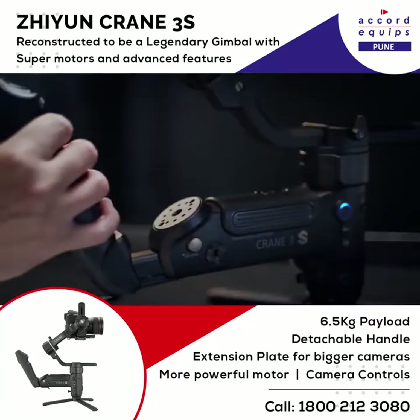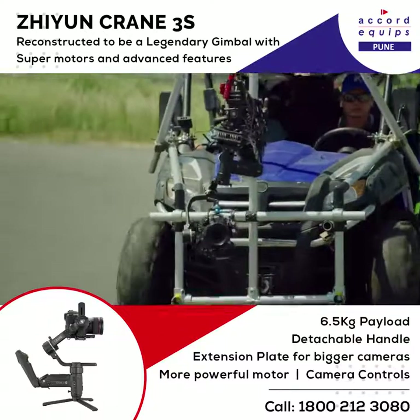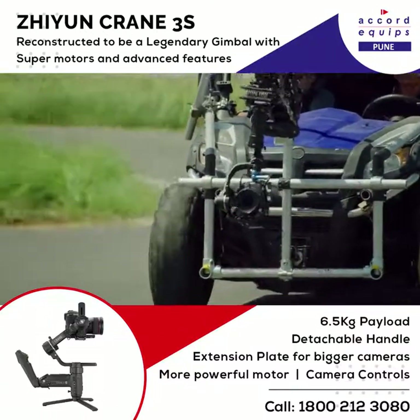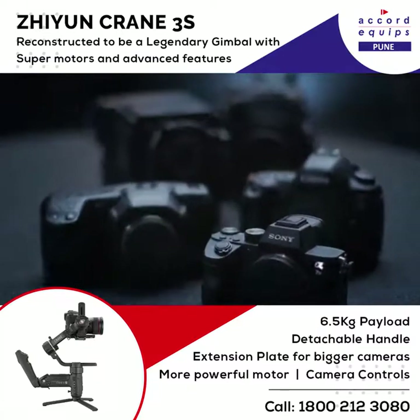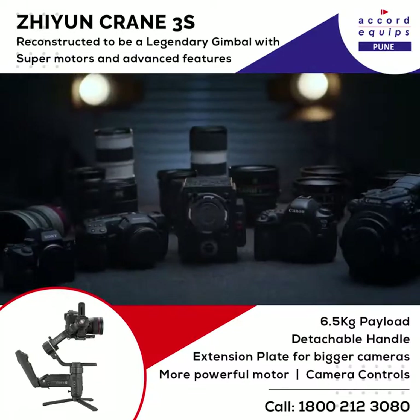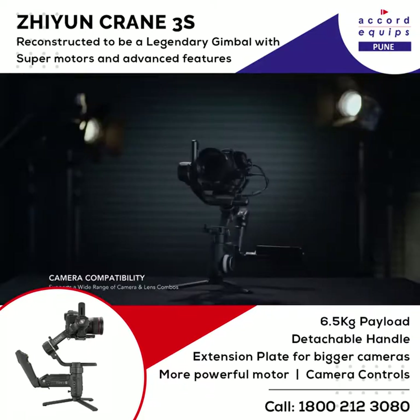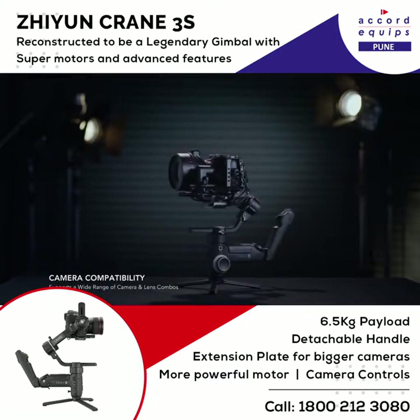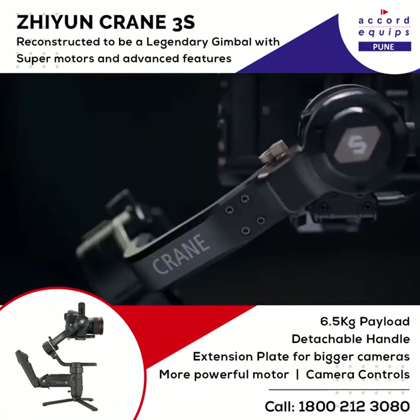It introduces a modular design, greater payload capacity, and cross-compatibility with camera support systems to meet the demands of professional filmmakers. When it comes to camera and lens choice, you need the right tool for the right job. The Crane 3S motors have been significantly improved to allow a heavier payload of 6.5 kilograms, from DSLRs all the way to digital cinema cameras.